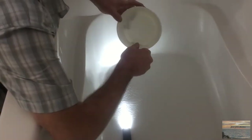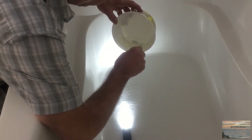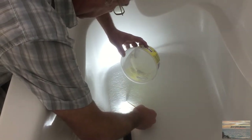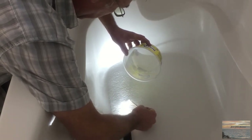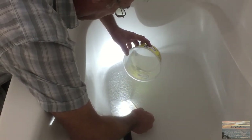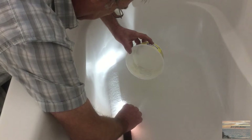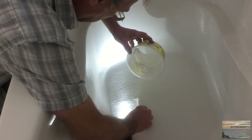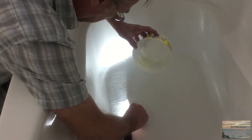We waited three hours — it said to sit for two — and when I pulled the plastic off it pulled a little bit of material out because it was still sticky and not completely dry. I've mixed up a little bit more to fill in where it pulled out and put a little more hardener in this time. I'm going to go back over all the way down the crack because the extra hardener will hopefully help everything harden up a little faster.